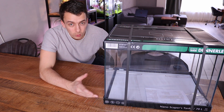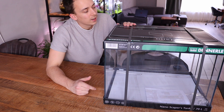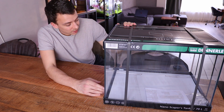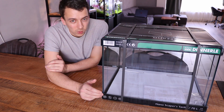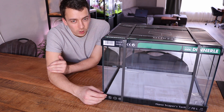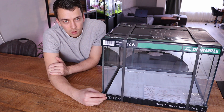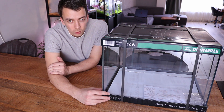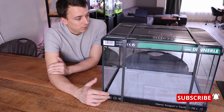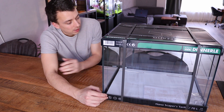They call this the nano Scaper's Tank 70 liters, but in my opinion there's nothing nano about this because this thing is freaking massive. Back in 2013, seven years ago, this size aquarium was displayed at a trade show in Germany, but it was never released and never brought to market. A lot of people, including myself, were wondering why. Now seven years later they finally opened it up to the public, so let's open it up and have a look at the tank.